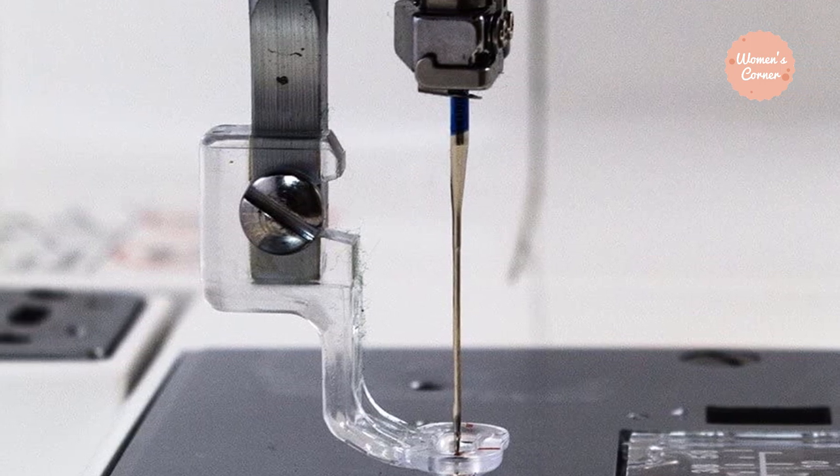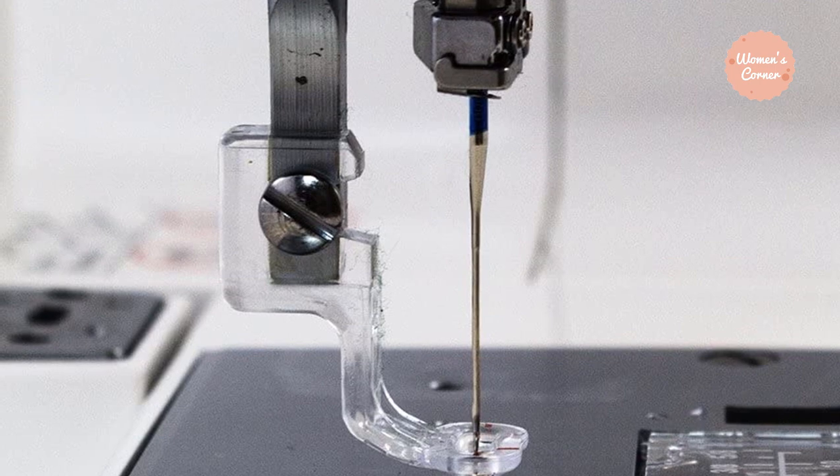This is one of the best machines available for those who don't want to buy an embroidery and sewing combo.